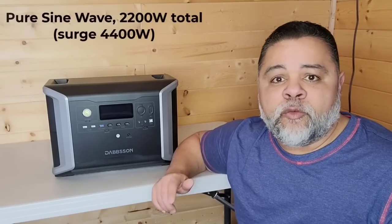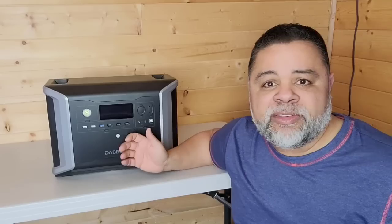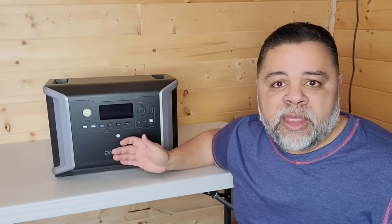We get 2,200 watts of continuous power out of this machine with a surge of 4,400 watts. So you can pretty much run any appliance in your home with the exception of a clothes dryer, which takes around 3,500 watts continuous. But in all honesty, I really wouldn't want to use a solar generator to power a clothes dryer. I wouldn't even power a small heater with a solar generator — not just this one, but any solar generator.